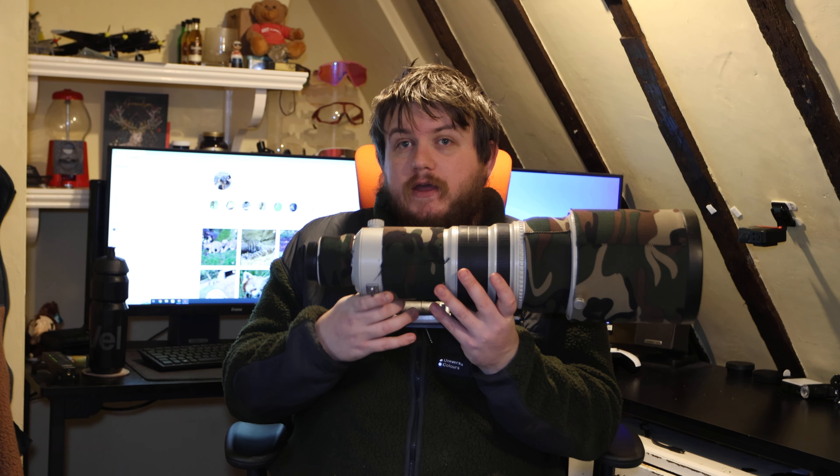When you commit to primes you're not just buying one lens — you'll need other focal lengths too. I have the 500mm, 300mm, and 70-200mm as my three major wildlife lenses. I'm looking at potentially getting a 200-400mm f/4 with a built-in converter so that when I visit my local zoo I don't have to carry three lenses — I can just take one body and one lens and have a relaxed day instead of 15 kilos of gear.